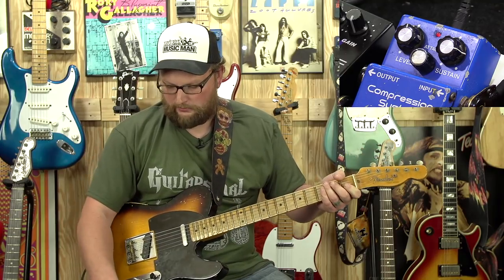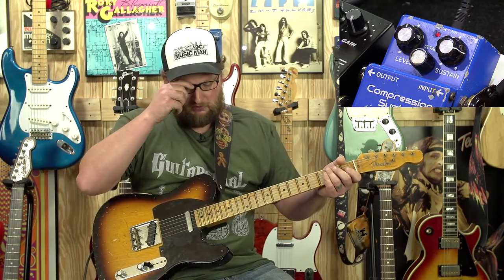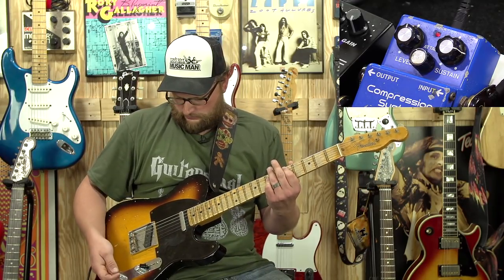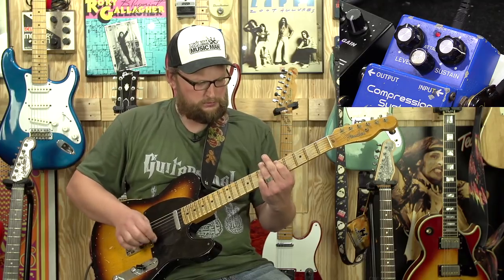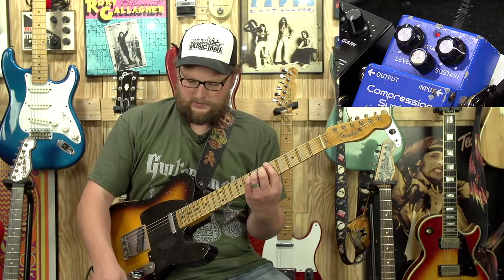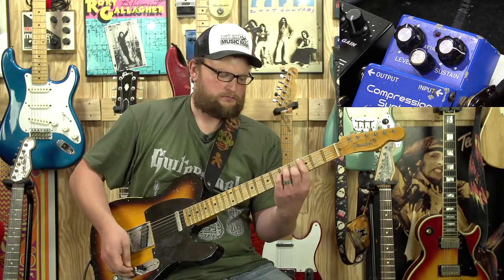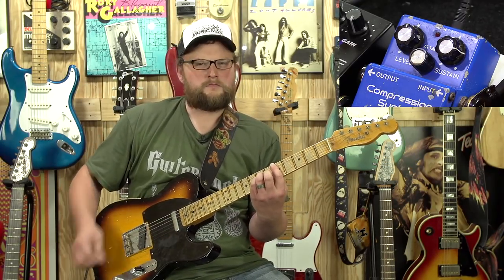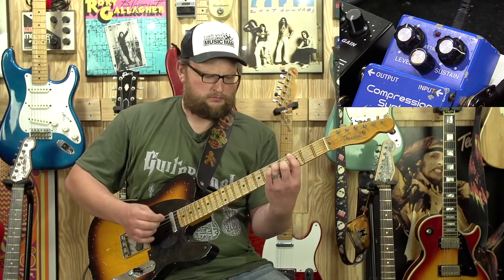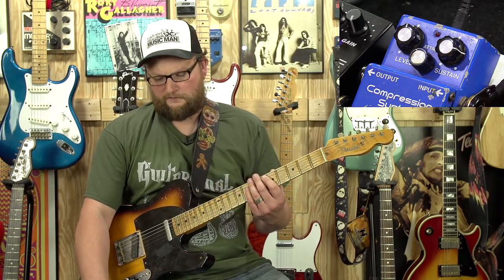Alright, let's take that compressor — it's engaged. I'm going to dial back the tone and get on the bridge pickup. Let's bring in this Renan Cuff Caprid distortion. Alright — no compressor. Alright — with the compressor.